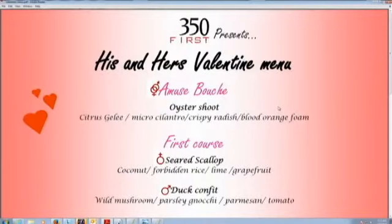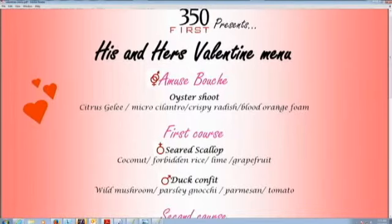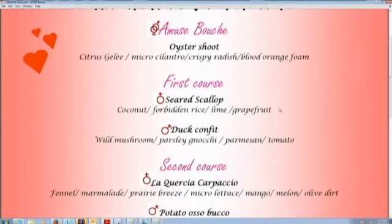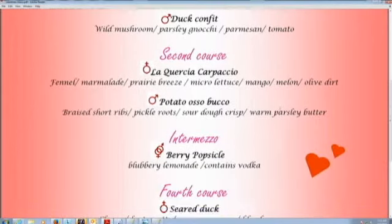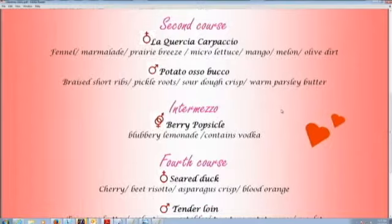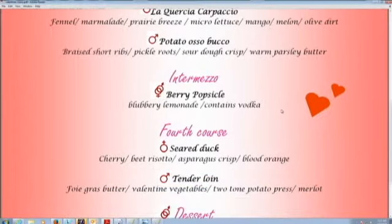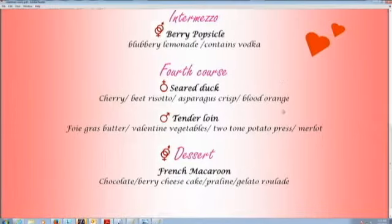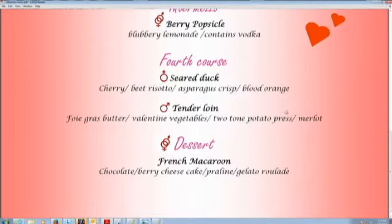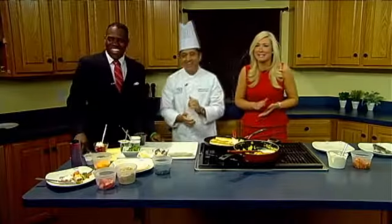Here's the Valentine's Day menu. A amuse-bouche — you can see it's a male and female sign together, so you share that course. Then the first course, ladies have a choice of seared scallop and men have duck confit. Then we have La Crucia, a local prosciutto, and potato ossobuco. Then an intermeat palate cleanser — very small, like a popsicle. Fourth course: seared duck and tenderloin. And dessert is the fun part — you get a platter of dessert, but only one spoon to share.